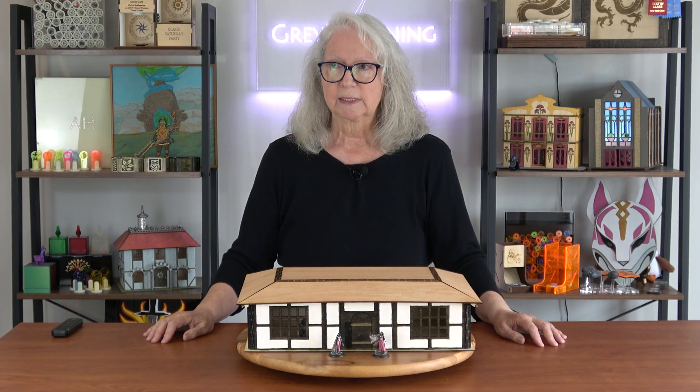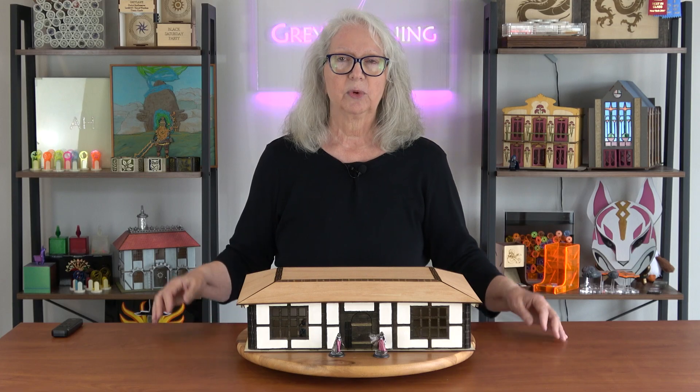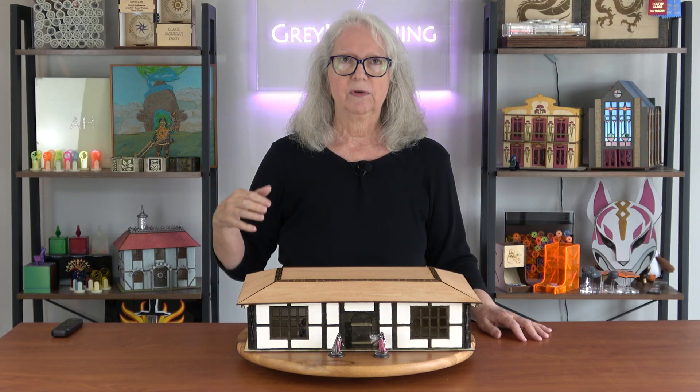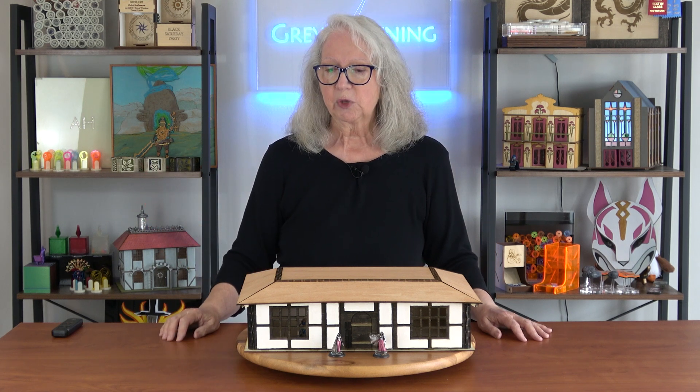The third thing is something I've been working on for a while: how do you design a building like this? I designed this building in Lego Fortnite, and I have a video about that. Basically I've created a library in Adobe Illustrator that matches all the main building components in Lego Fortnite, so anything I build there I can replicate very quickly in Illustrator to create the drawing I use to cut it on my laser cutter.